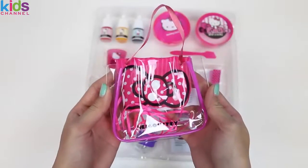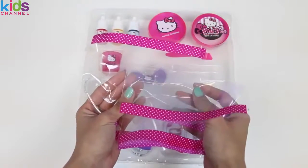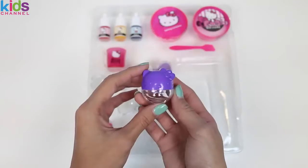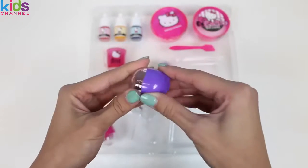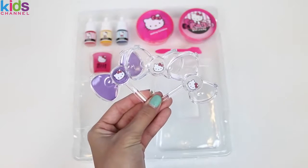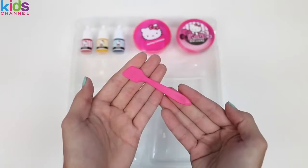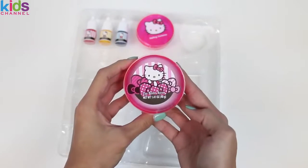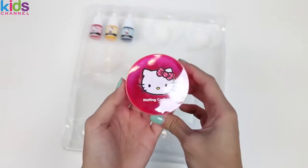This set comes with one carrying bag, some wrappers, more instructions, a really cute lip balm container — this one's purple — a pink one, three containers shaped like Hello Kitty's bow, a mixing cup, a mini spatula, and this contains our lip balm and a melting container.